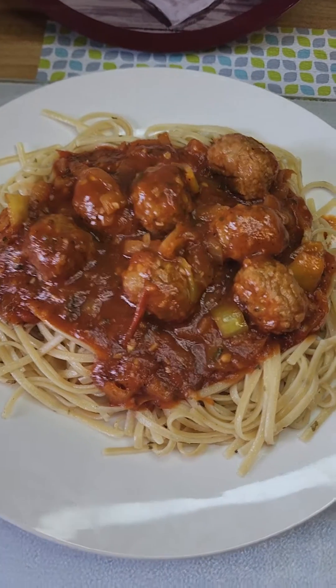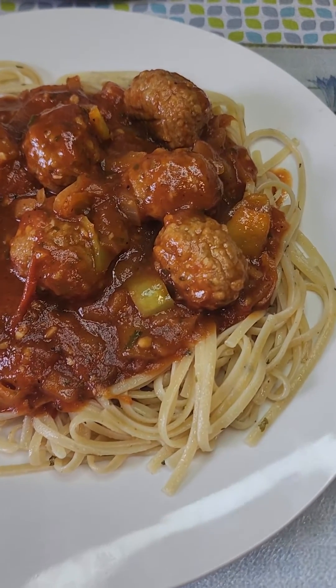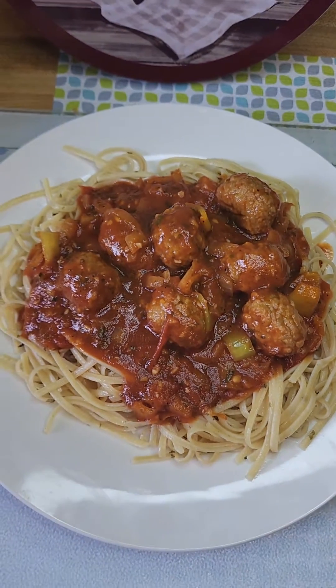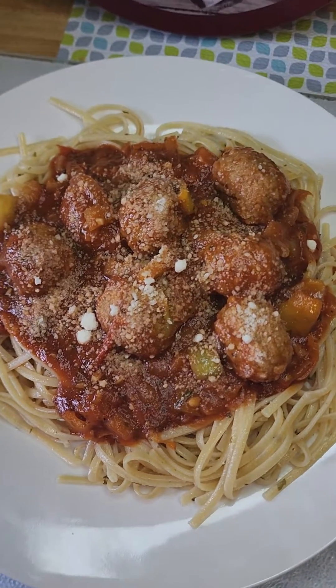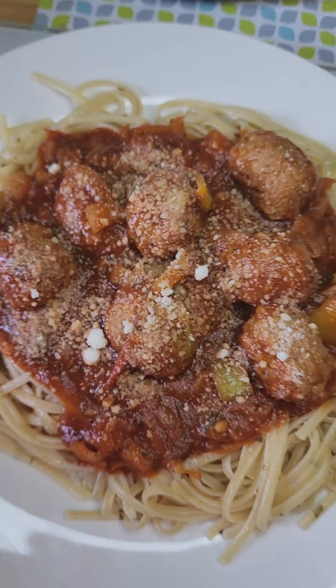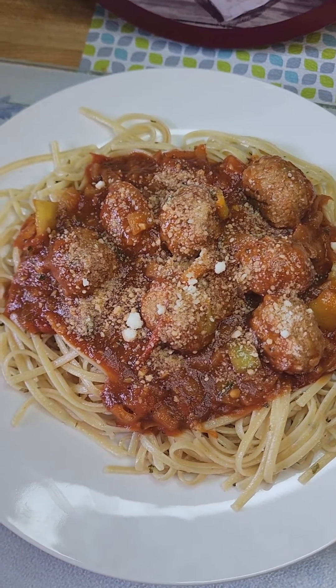And there you have it — your pasta with meatball and red sauce. Here I have my meatballs topped with Parmesan cheese if you wish, or if you just wish to have the sauce alone, it's your choice. Thank you for watching and enjoy!